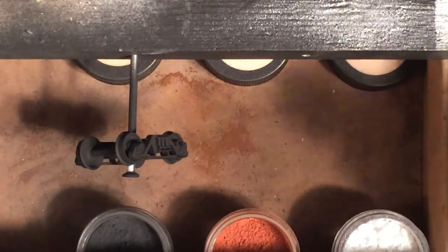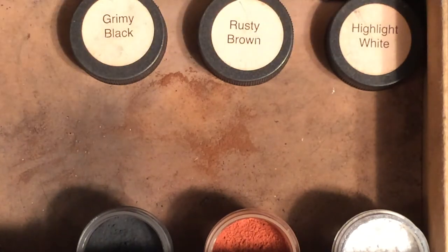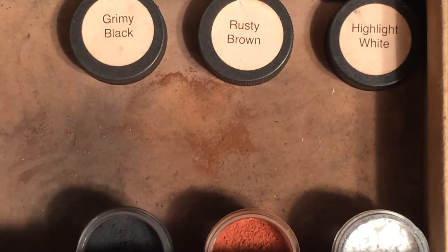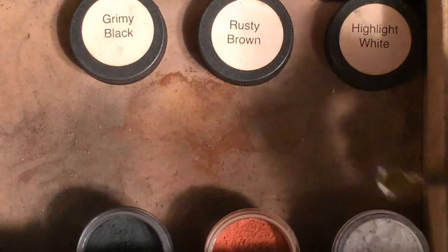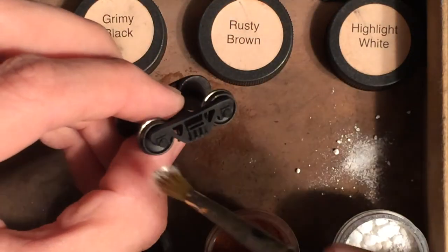Now the chalks I use are the Doc O'Brien's Micromark powders. I've got three colors out: grimy black, rusty brown, and white, and I apply them in that order. So I take a clean brush, lightly dab a little powder down onto the ground, and then just lightly brush it across the side frame.